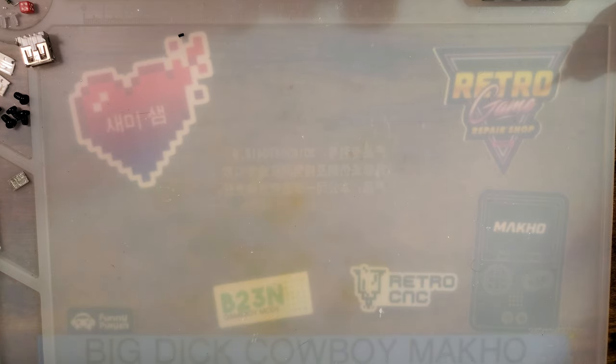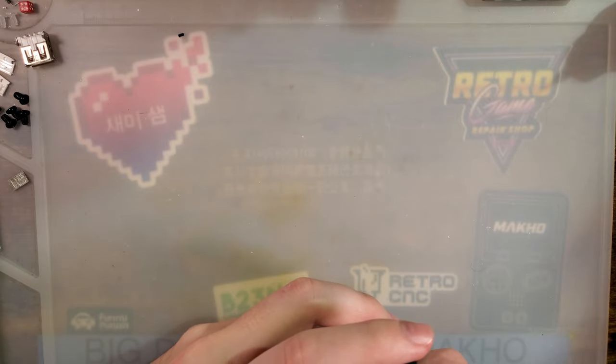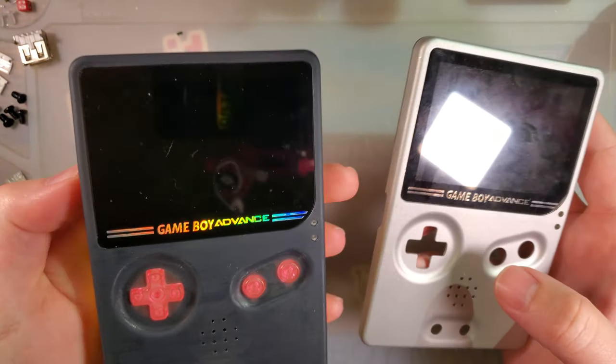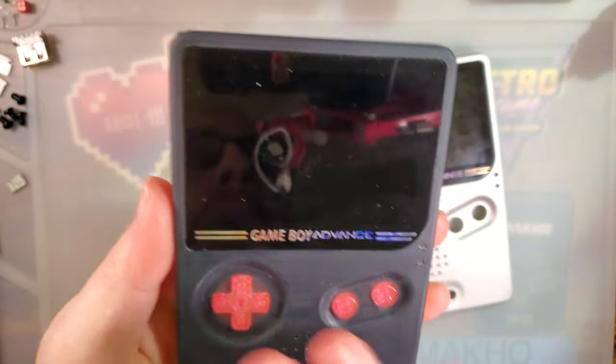So in light of all the laminated kits that have been coming out for all the Game Boys lately, I made a decision to revise the slate once again. We're going fully laminated, boys.